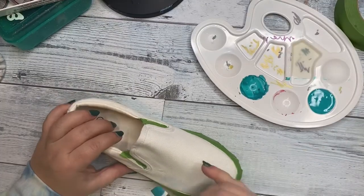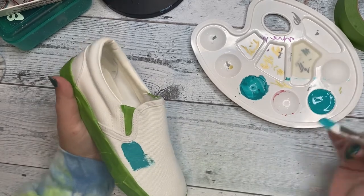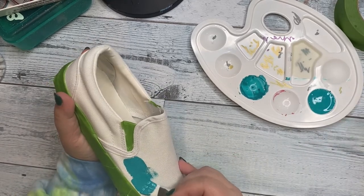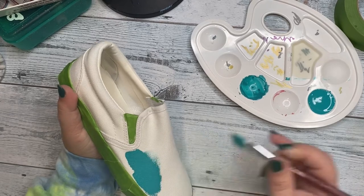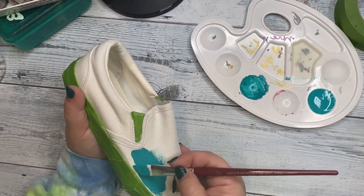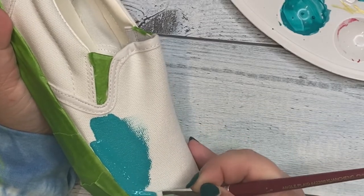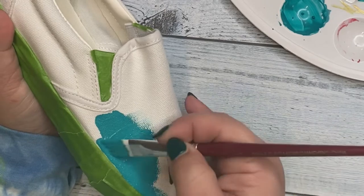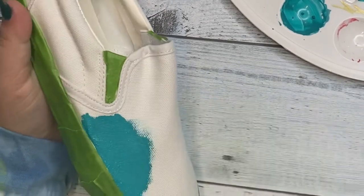I went into this project not really knowing what I was going to do, but I really love this teal turquoise color, so I just wanted to lay down a foundation or base color. I'm making sure to get close to the edge, still being careful not to get any paint across that line — being as careful as I can.